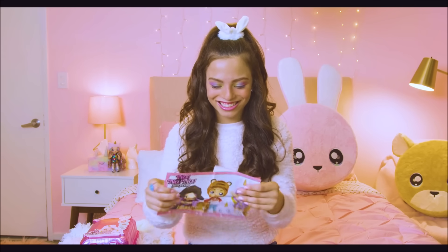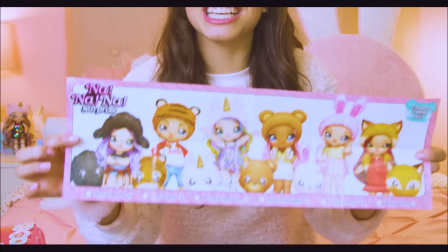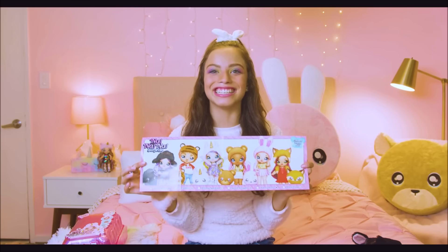Alright, now we're gonna open up the collector's guide. Oh my gosh, it's all of her besties! There's even a boy, CJ Cuddles. They're so cute. I need them all — hold on, spoiler alert!